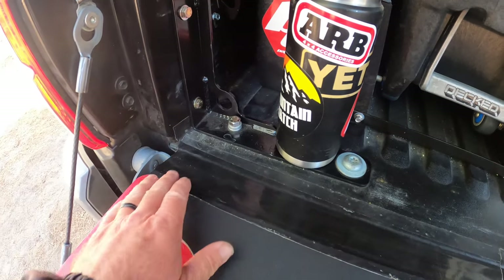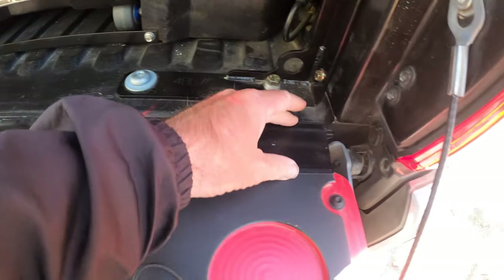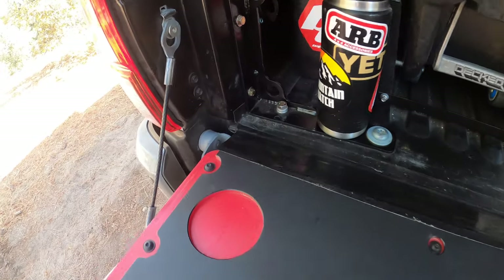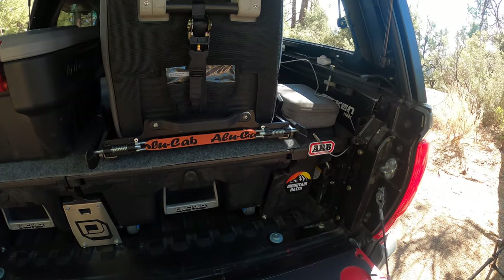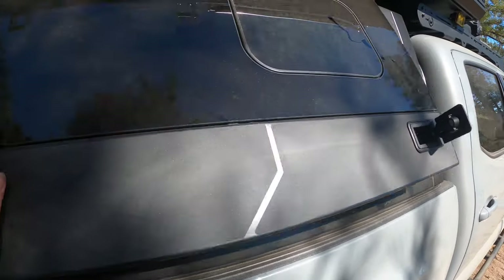One thing I did was put a thick gorilla wrap — really thick stuff — and basically taped it across the gap between the tailgate. I think that helped a lot in terms of keeping the dust out.